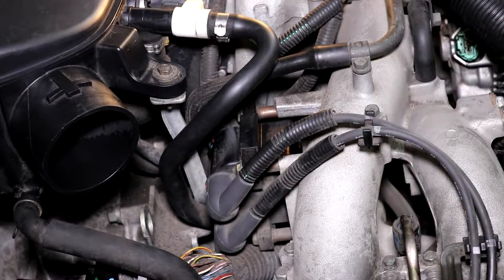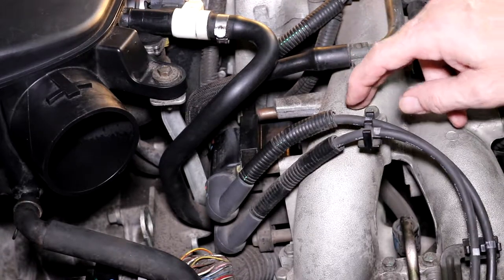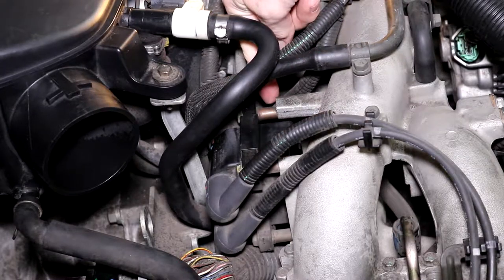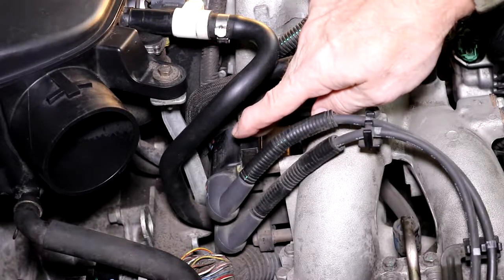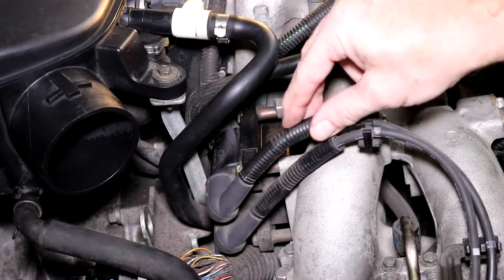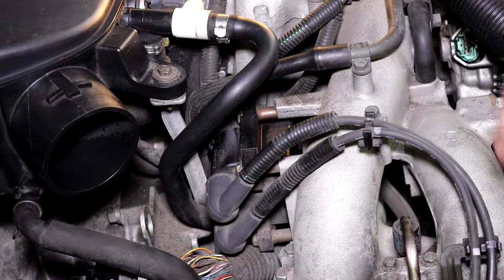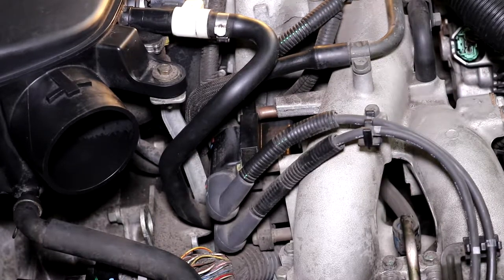I got this whole side put back together. Before I leave it, I want to show you where the PCV valve is — it's right underneath the coil pack. You have to take the three bolts loose for the coil pack to get to it. There's actually a really good video already on YouTube about it; I'll link that in the description and give him credit for it. I'm going to go ahead and change that out and then move to the other side.